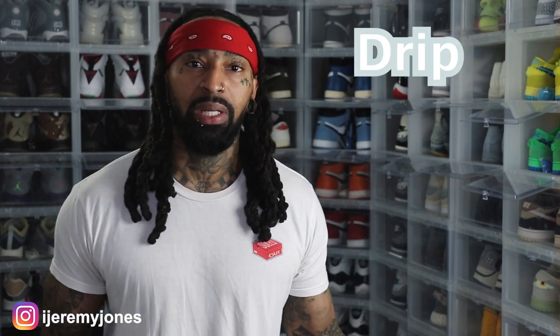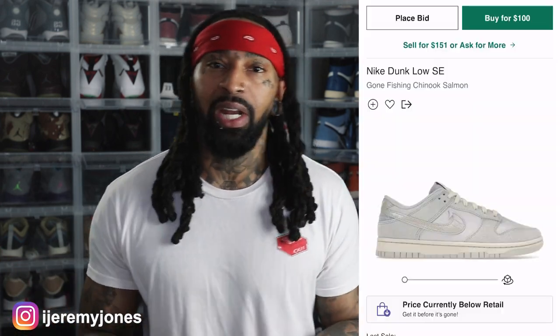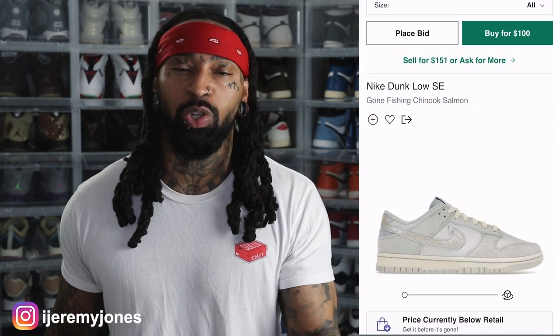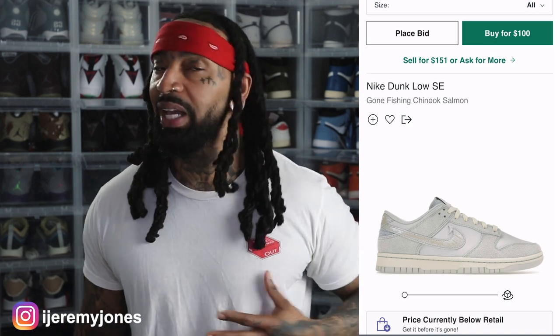We're going to be keeping things very simple today. We're going to be answering the basic question: are they drip or skip? These are set to release June 16th, coming in at a retail price of $110. The resale price right now looks like it's averaging roughly $120 and up depending on the size. I do anticipate that these will probably sit right back at retail as we get closer to that release date, but don't quote me on that — I am not a professional reseller.